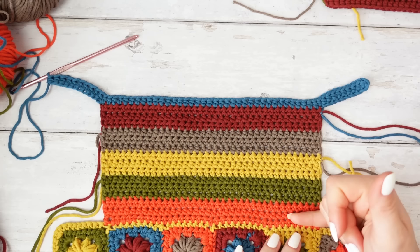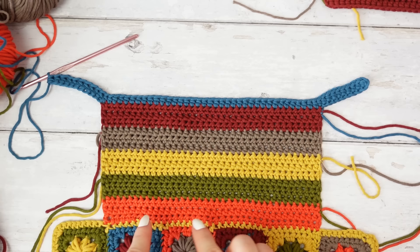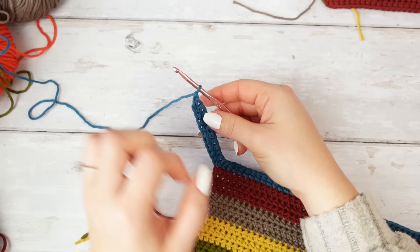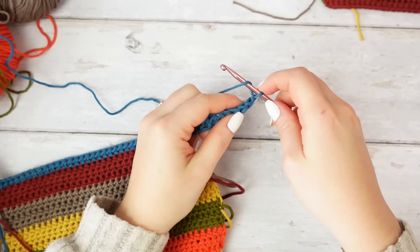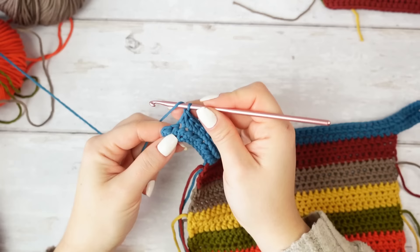From this point, follow the same number of rows as the first extension — 15 rows — following the same steps as row three but now with 57 stitches. Chain one, turn, and half double crochet into that very first stitch, then half double crochet all the way down through every stitch. You can go back and count to confirm you have 57 stitches.